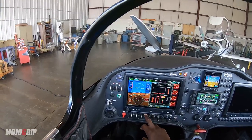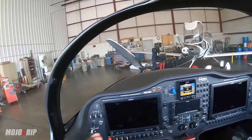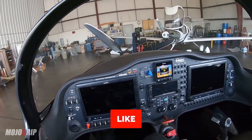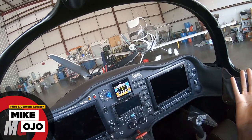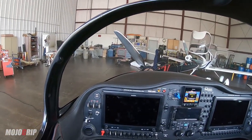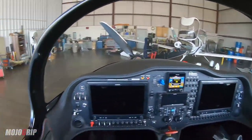Avionics off, avionics off, and master off. Beautiful. Hope you guys enjoy this one — if you did, please give it a thumbs up. If this is your first time, thank you for watching. My name is Mike, and I'm building — well, it's pretty much built at this point. Stay tuned for a lot more video on the Mojo Sling. Thank you all for watching, I'll catch you on the next video. Peace!